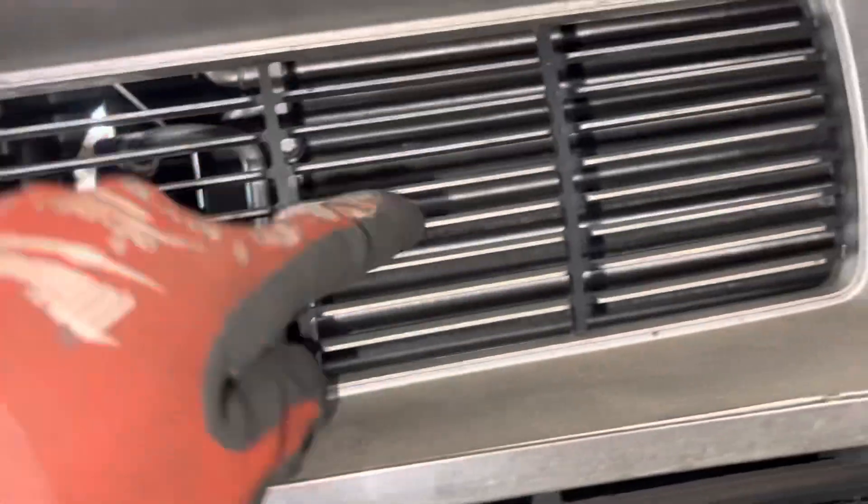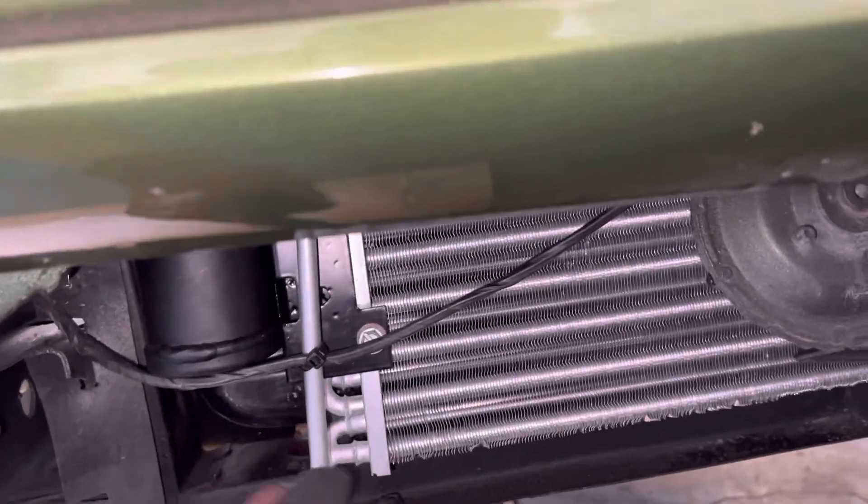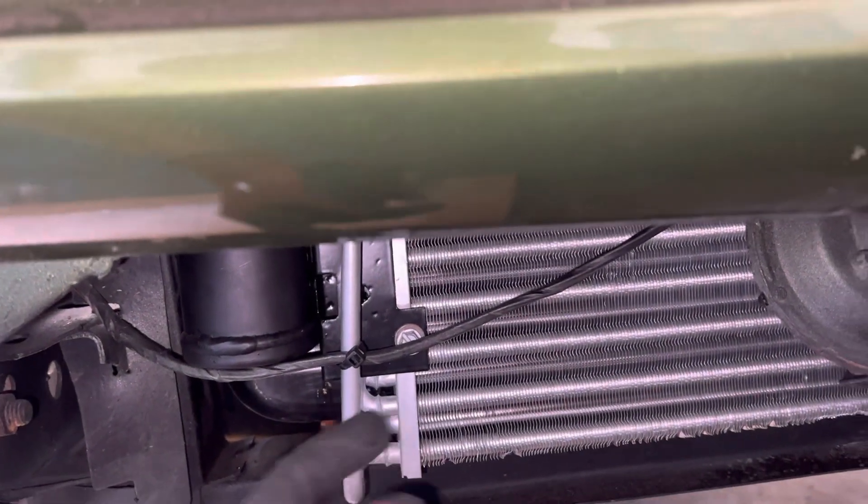I would convert this to parallel flow — I would not stick with the old three-eighths tube and fin. This is old three-eighths tube and fin, but instead of being made out of copper tubes they've got aluminum tubes with aluminum fins.